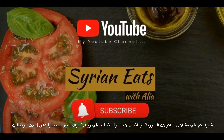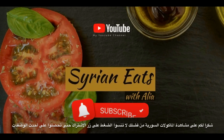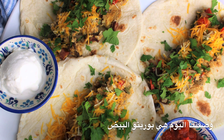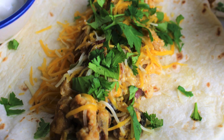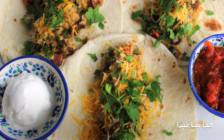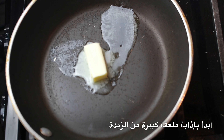Thank you for watching Syrian Eats. Please don't forget to click the subscribe button and turn your notifications on so you can get the latest recipes. Our recipe today is a delicious breakfast recipe called breakfast burritos. This recipe is so simple and easy to put together — your family is going to enjoy it. Let's get started.